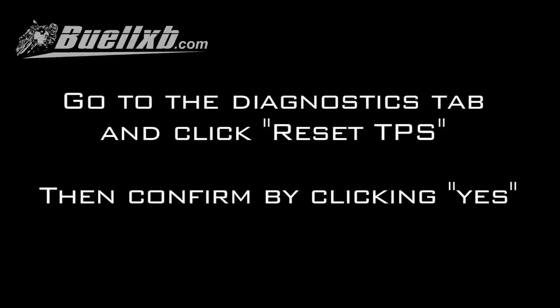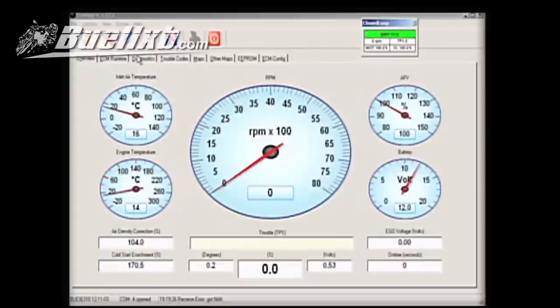Go to the diagnostics tab and click reset TPS, then confirm by clicking yes.